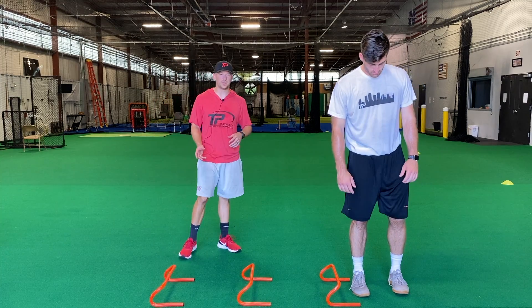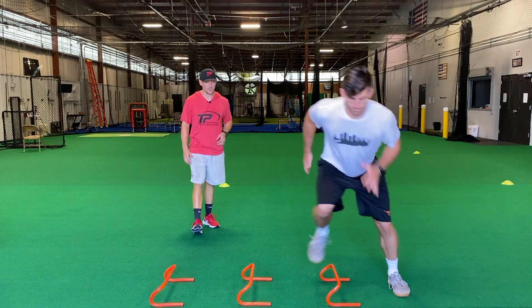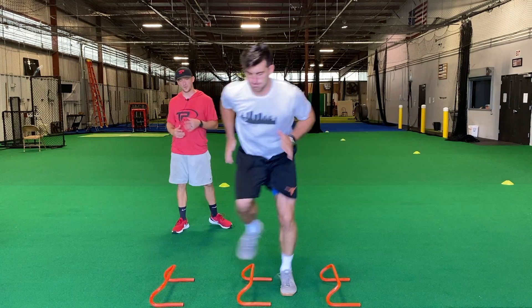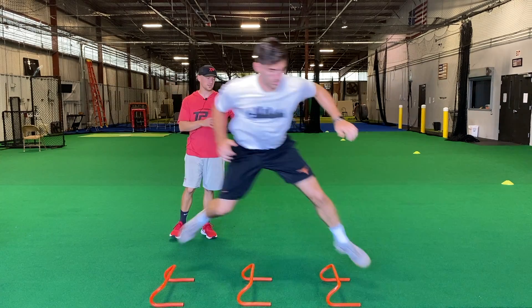All right. So our mini hurdle chop plus speed skater. Bram's going to start. He's going to chop over, stick, skate all the way to the other side and stick. Very nice. So chop over, stick, and then stick on this side.